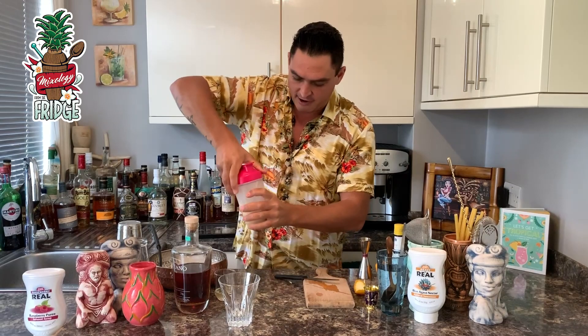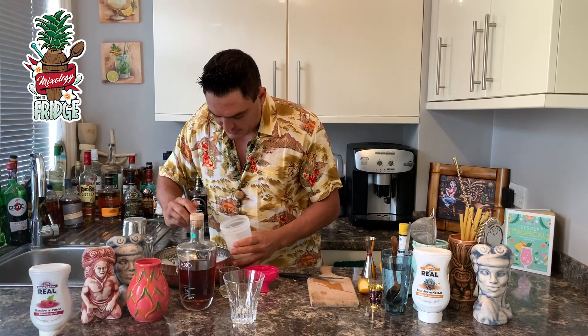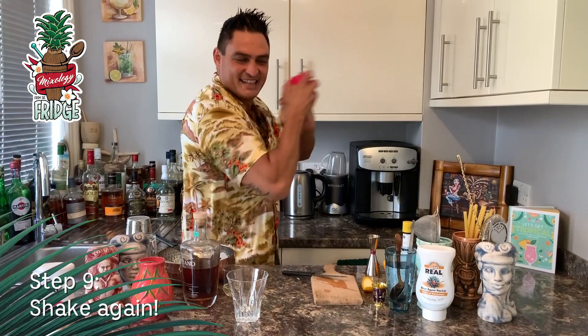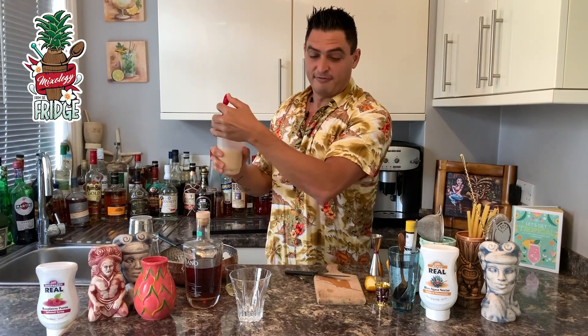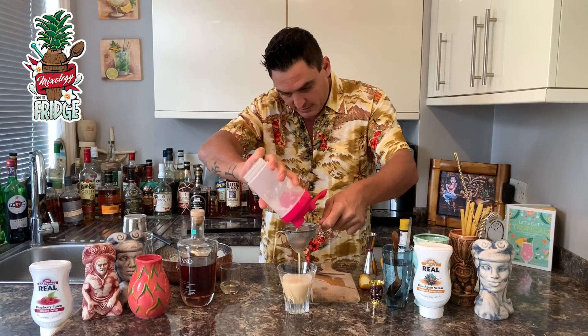After that, look how frothy it is in there. Then we're going to add some ice. Smells delicious. Add some ice. And we'll give it a shake again. Close it nicely, then give it a good hard shake. You want to really mix up all the ingredients together, add a little bit of dilution. Then you just open it from here and fine strain it in a nice rocks glass. See how simple it is? It became quite nice and frothy.